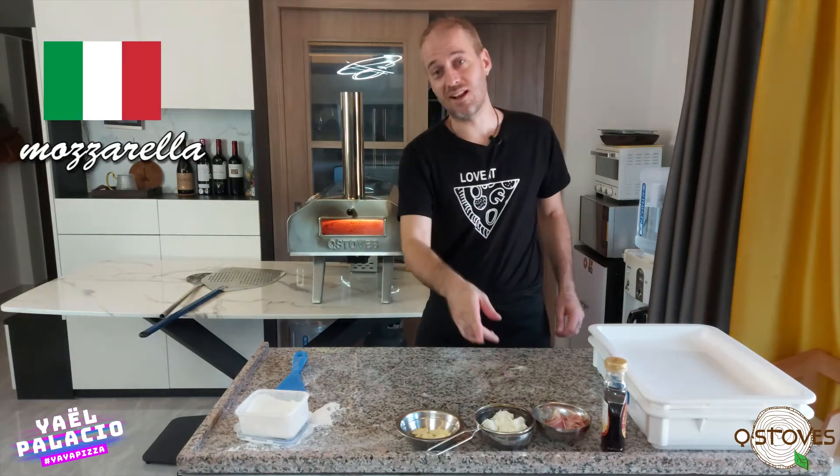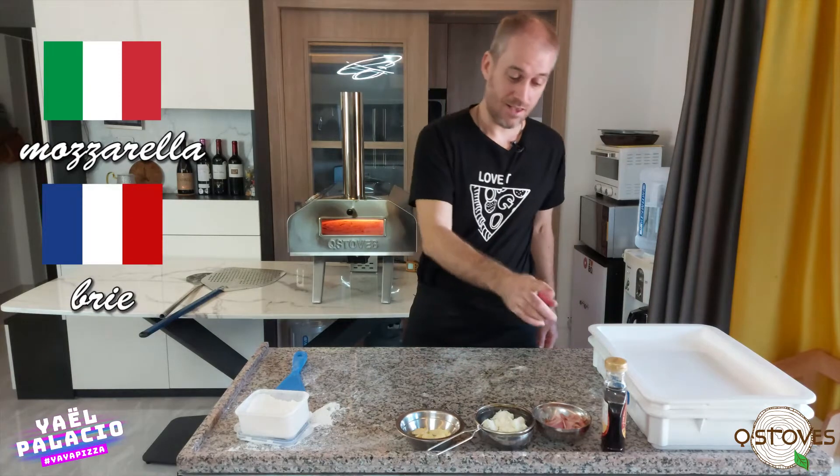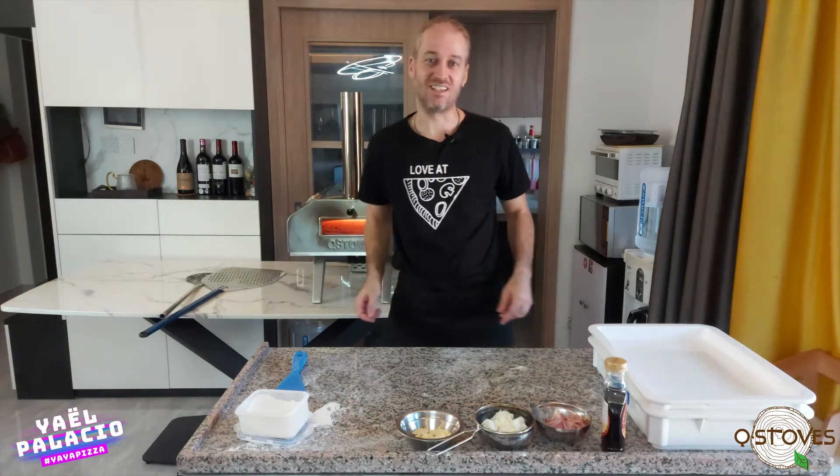The toppings are: fior di latte mozzarella, brie cheese, bacon and maple syrup. Okay, let's do this.